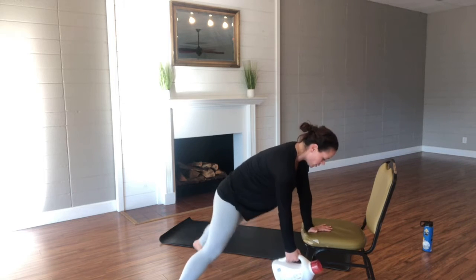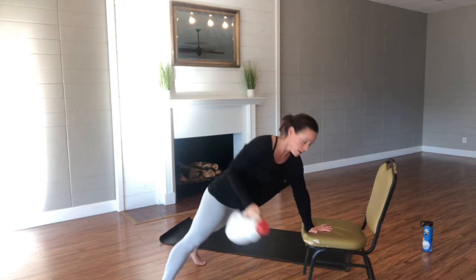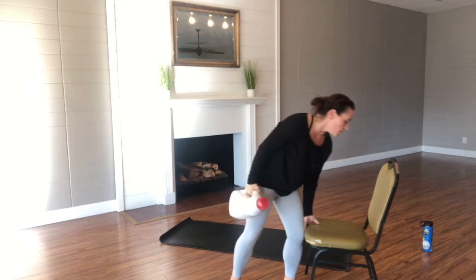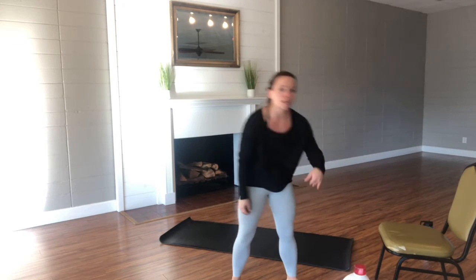Just make sure you're still nice and sturdy — bringing it up, twist, press. If you're using a dumbbell, it's a lot easier to do on the floor, but this is also a nice little modification for those who have trouble doing a full plank. So that is your first chest exercise and your first back exercise.